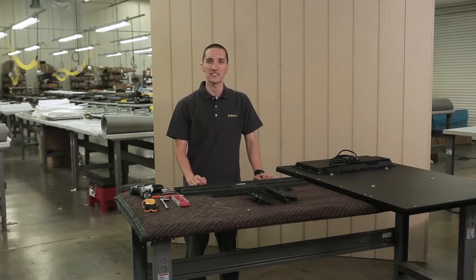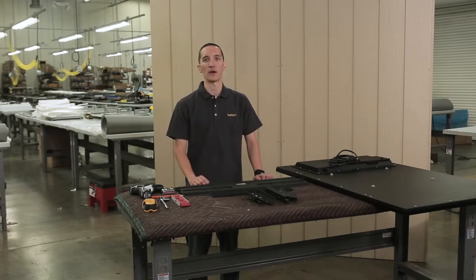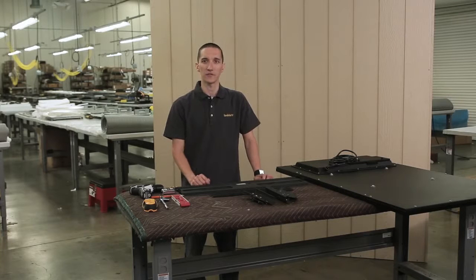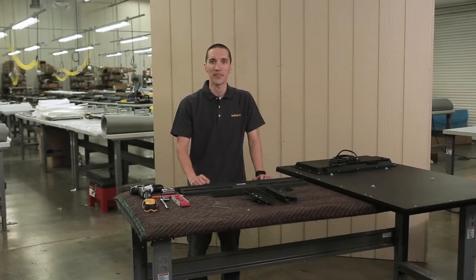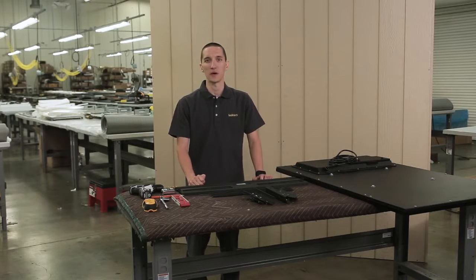We need to point out that this mount is designed to be mounted to a standard wall with 2x4 studs at 16 inch or 24 inch on center. This video will cover mounting into 2x4 wood studs at 16 inch on center, but it also applies if you have studs at 24 inch on center. If you have a different type of wall, please consult a certified AV installer for the safest way to attach this mount.